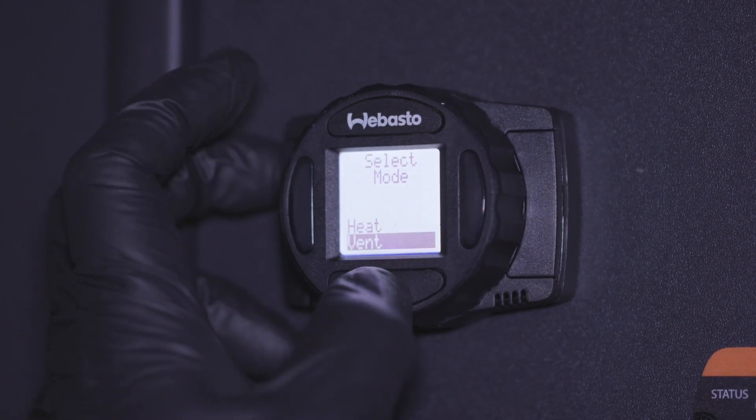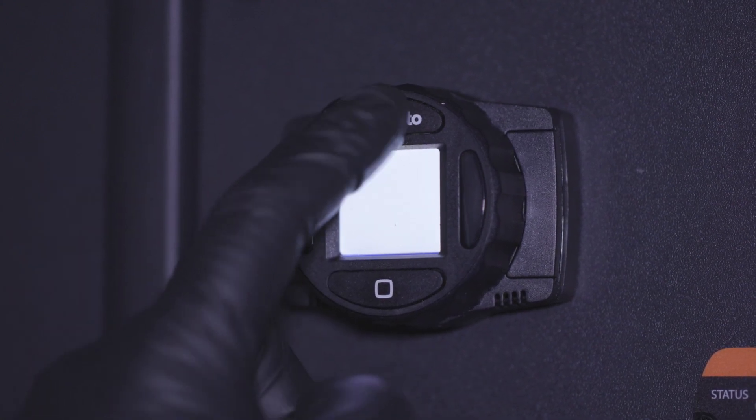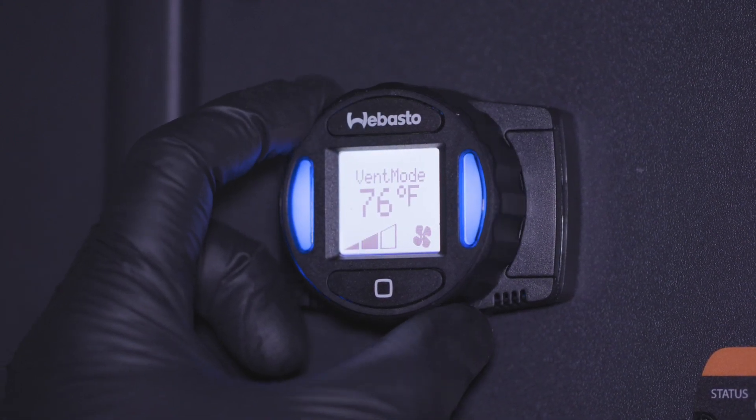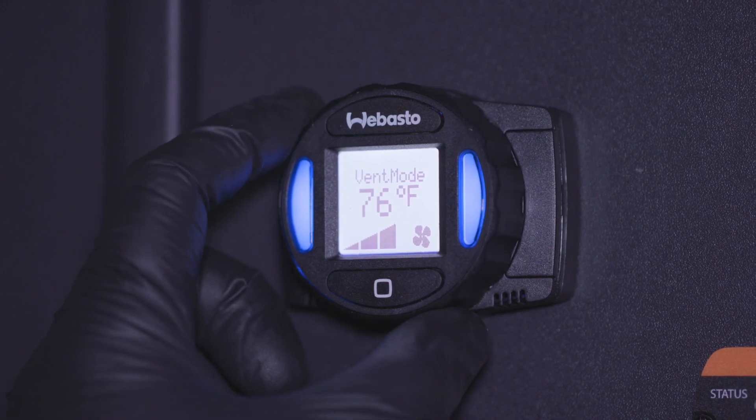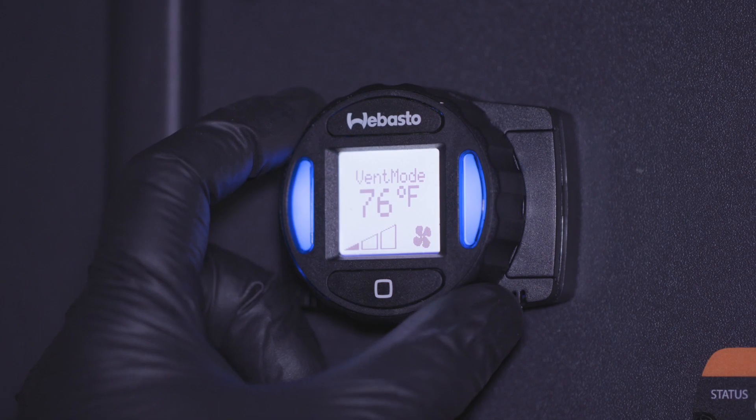While in vent mode, you can set the fan speed. Press the Webasto button from the main screen so the blue indicator lights turn on. Use the dial to increase or decrease power. There are three speed settings shown in the bottom left of the screen.